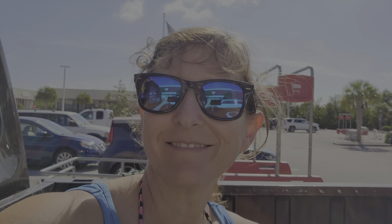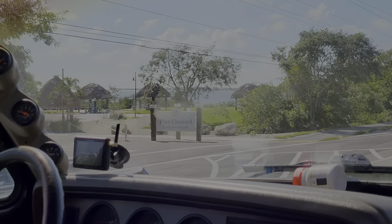Today we heard there was a new beach here on Big Pine Key, so we're going in search of that. We're making a quick stop — Nick and I are both applying for some hourly jobs to bring in some extra income on the side — and then we're going to go see what the new beach is about. Pine Channel Nature Park — oh, that's nice.